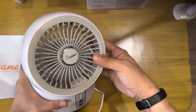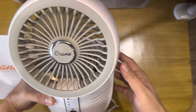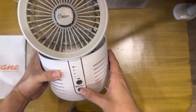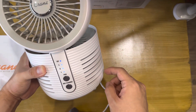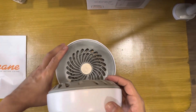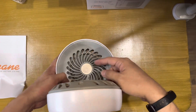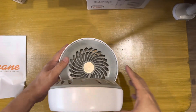You can tilt it like this. You can turn on the UV by pressing this button. There's air coming out here, pushing it here and then blowing too.